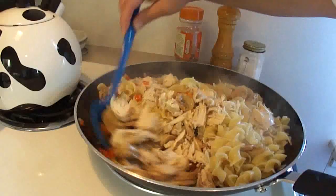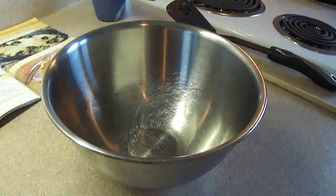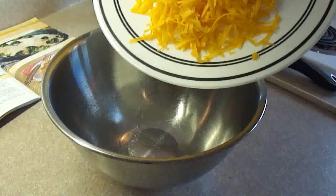Stir that together. Now it's not vital that these be boneless skinless chicken breasts — it can be other kinds of parts of chicken as well, so if you have leftover chicken you need to get rid of, it's a perfect place to use it.